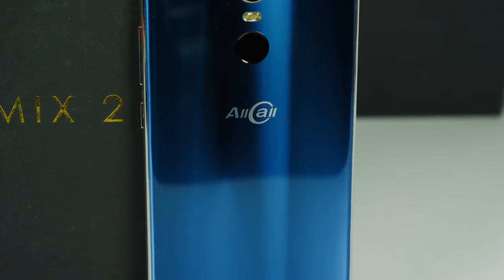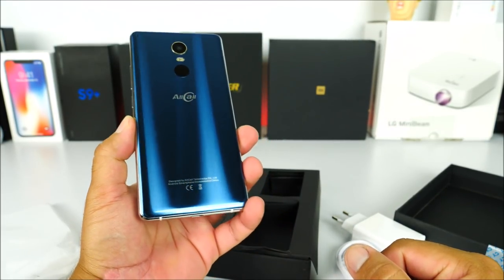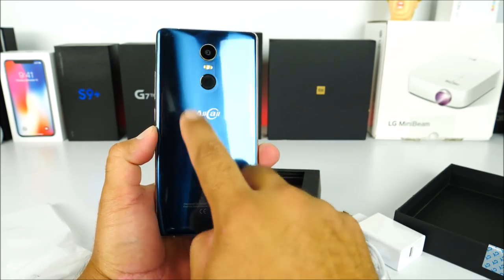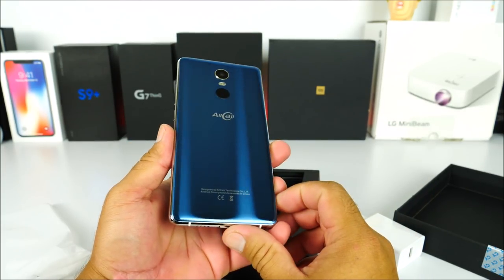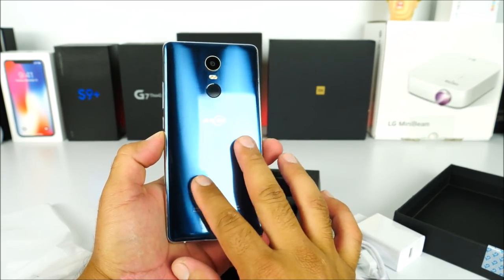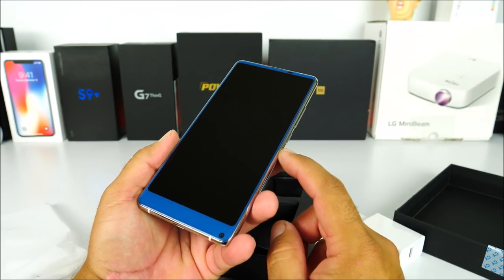On the back we have the 16-megapixel camera with LED flash and the fingerprint scanner. Removing this film, it notes that the wireless charging effective area is towards the bottom of the phone. This is made of glass, but it doesn't feel that premium and it is a fingerprint magnet. The color looks nice, but the quality of the glass is not the best at this price point.